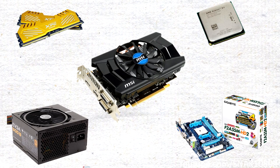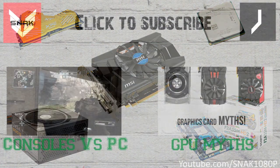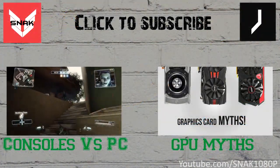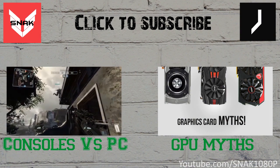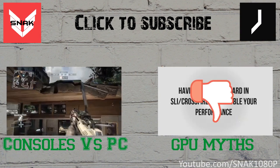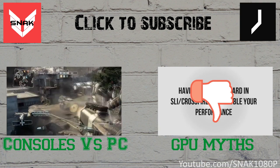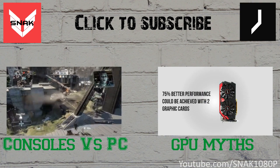So there you go — everything you need to build yourself an awesome $500 gaming PC. As always, prices are constantly changing, so I'll have links to all the parts mentioned in the description right below the like button. Also, I want to give a big shoutout to my friend and fellow YouTuber Jay Tech — make sure to go check him out, he makes great build videos. That's it for this video guys, hope you liked it!